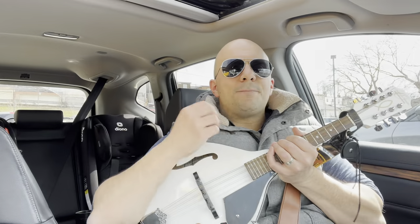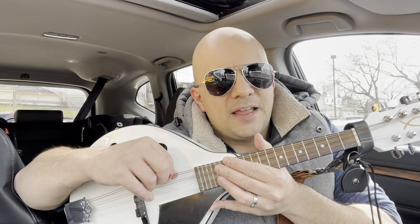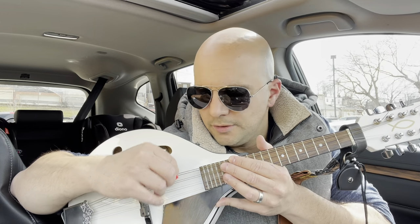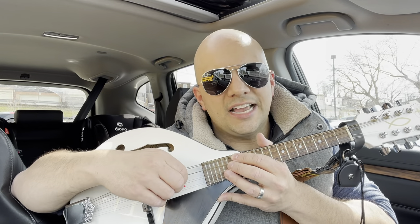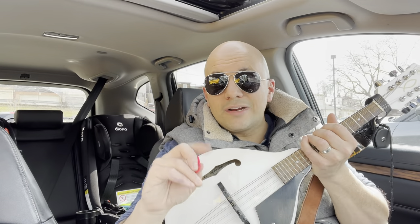So what you can do is you can pick individual strings upward or downward. Now in a mandolin, there are four pairs of strings which make eight strings in total. You have two on the top, two second from the top, two third from the top, and then two at the very bottom. So you can pick an individual string.